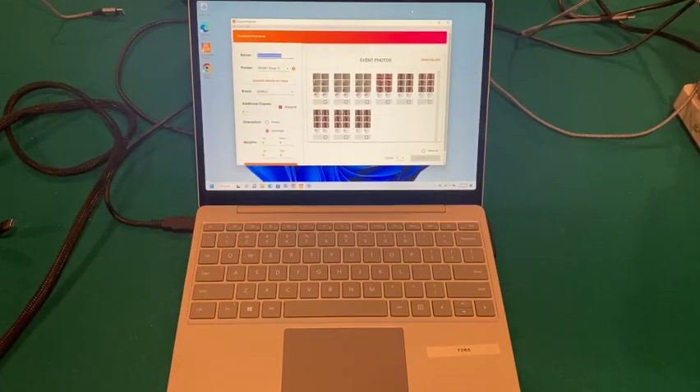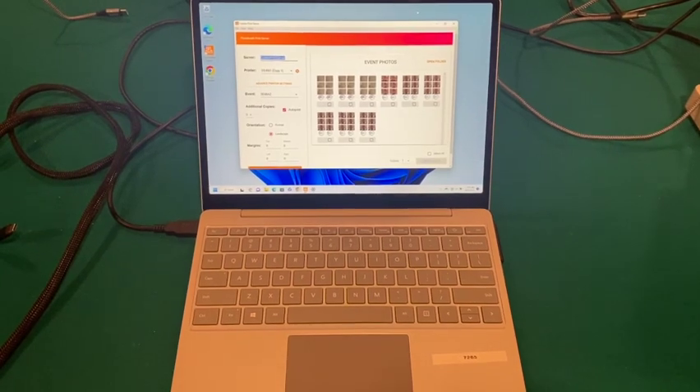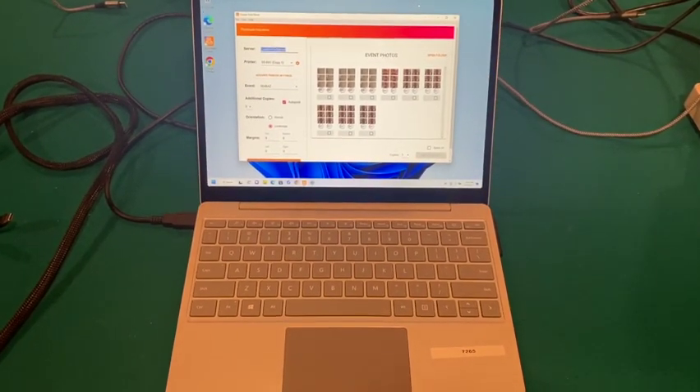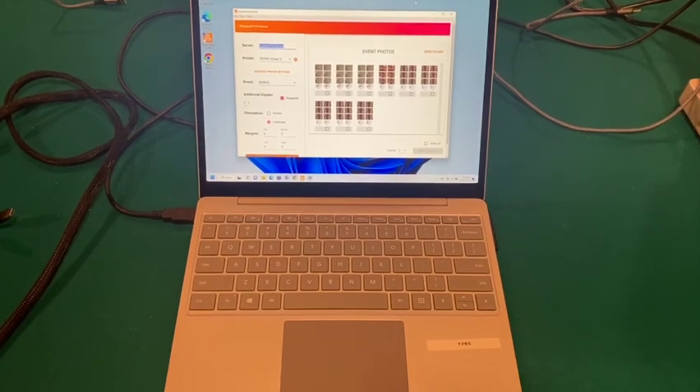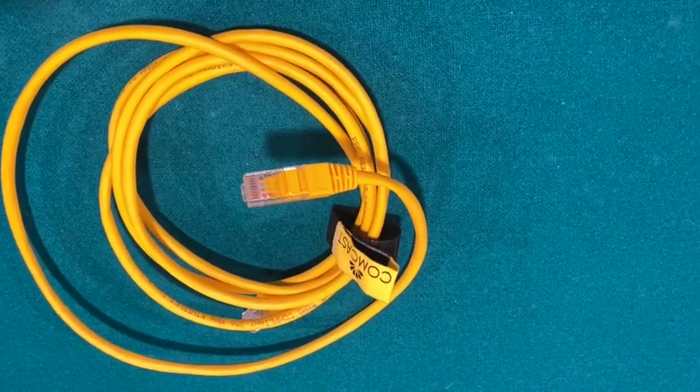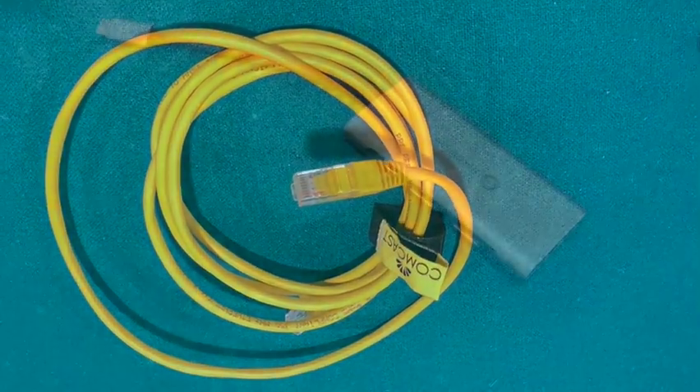You obviously need a printer. The next thing you need is a laptop with the Curator print server loaded onto it. I'm using a Surface Go for those interested in what laptop I'm using. Here is an RJ45 cable, also known as an Ethernet cable — you'll need one of these.